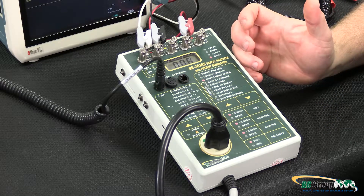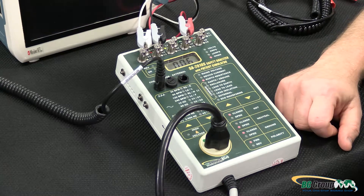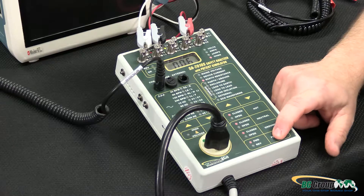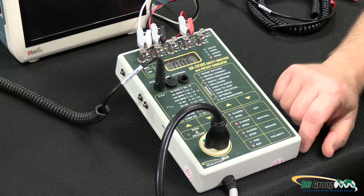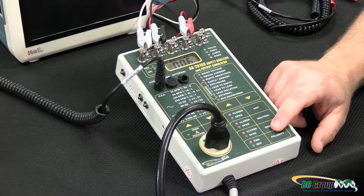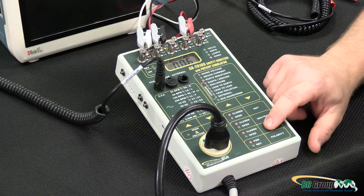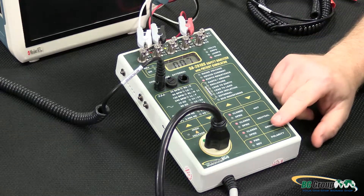We can also do this testing with open hot, open neutral, and make sure that none of these single fault conditions cause a change to our measurement on the device. So we can do reverse polarity, open hot, open ground, and open neutral. If we open the ground, we have no ground connected so we can't get a resistance measurement — so we want to make sure that when doing earth resistance we have the ground closed.